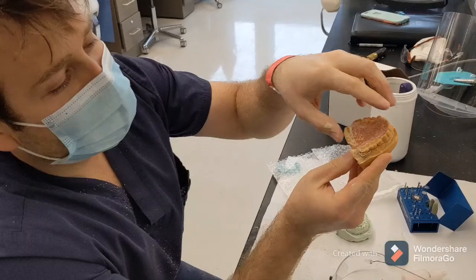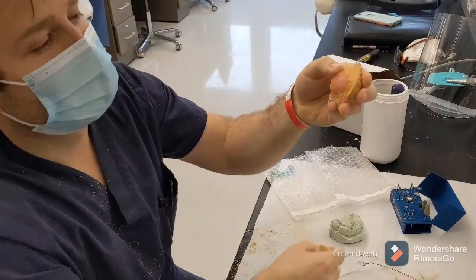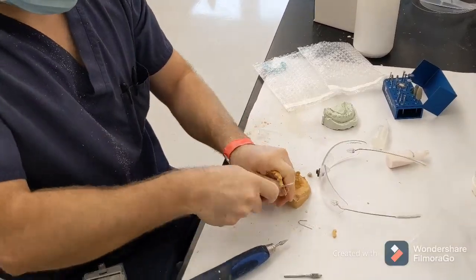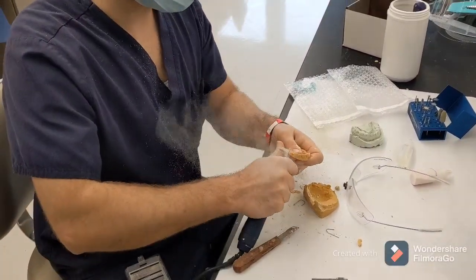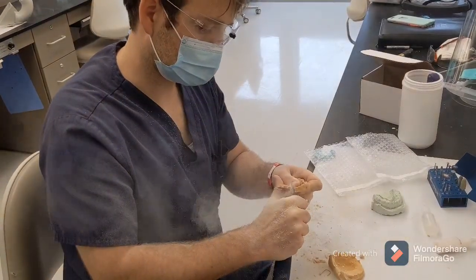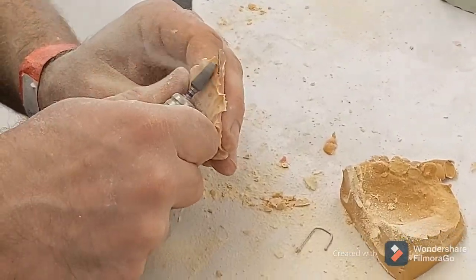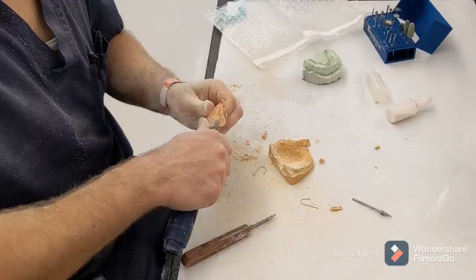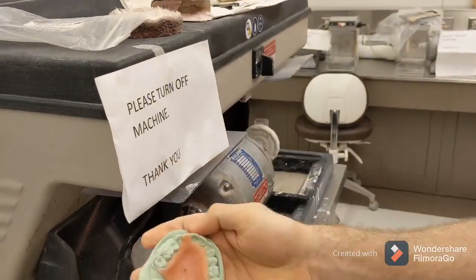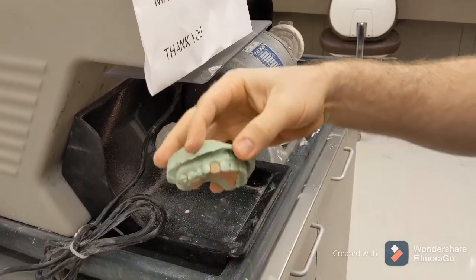Not enough separating agent. Here's what it looks like — we've recovered it from the other cast.